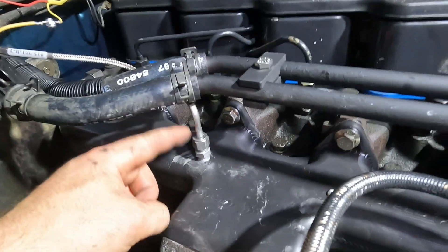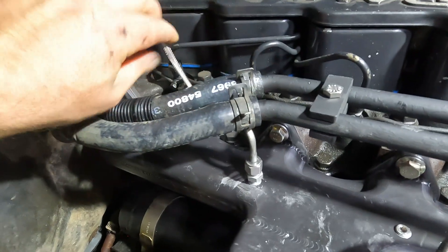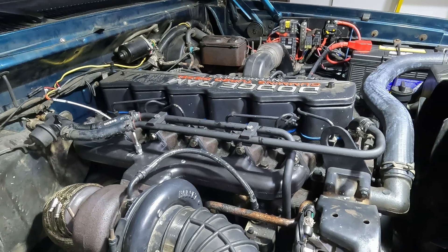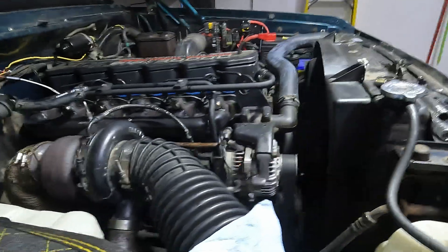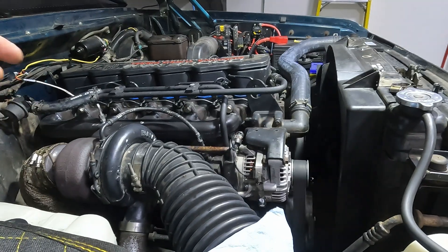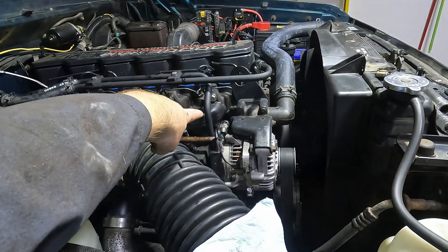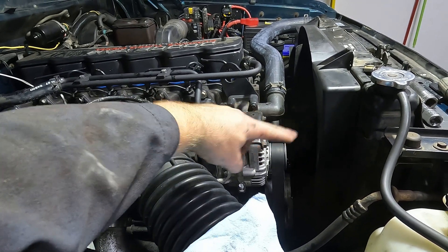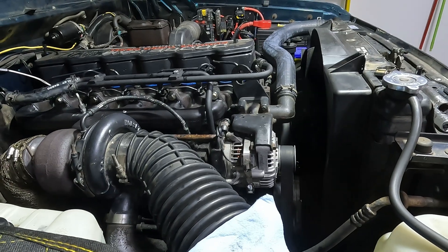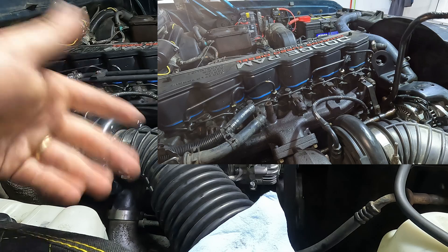We've got our pyrometer gauge in, our plug in, and our wire organized. Now we can refill the radiator with coolant. The only reason I had to drain the rad is because I removed this pipe here — the outlet is lower than most of the rad, so if you don't drain it first, once you pop that off it'll basically empty onto the floor.